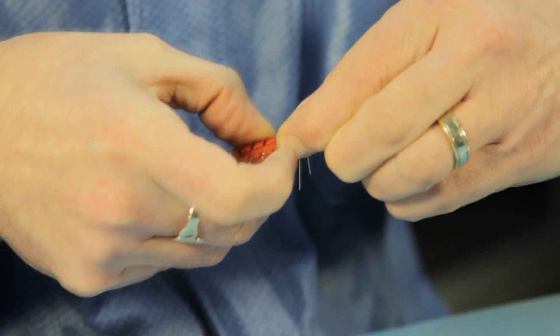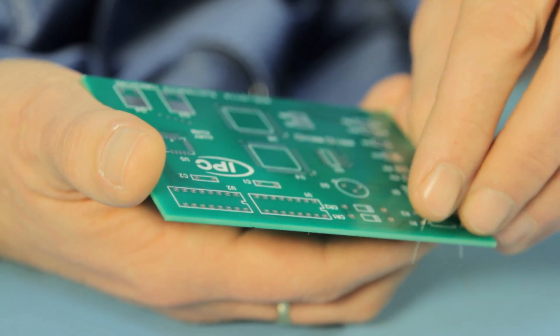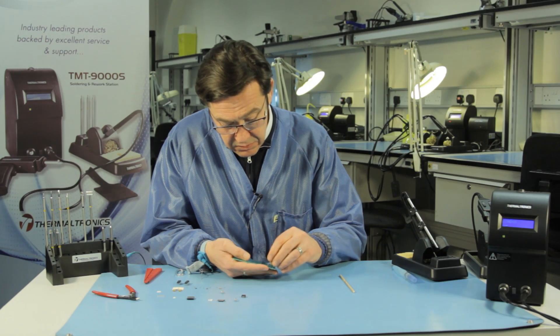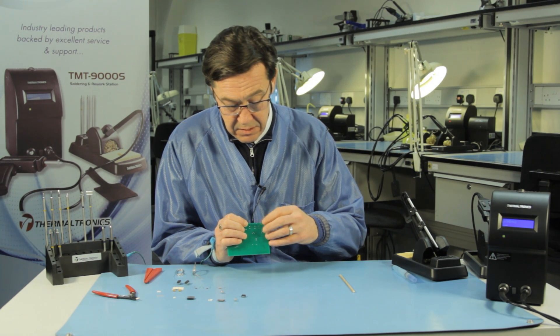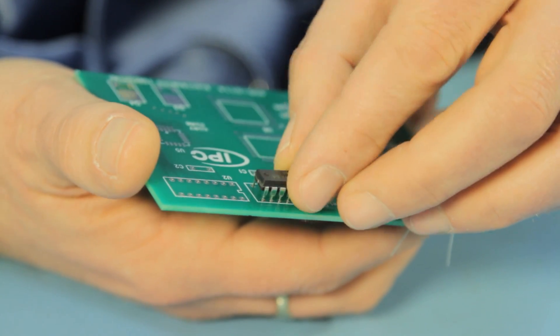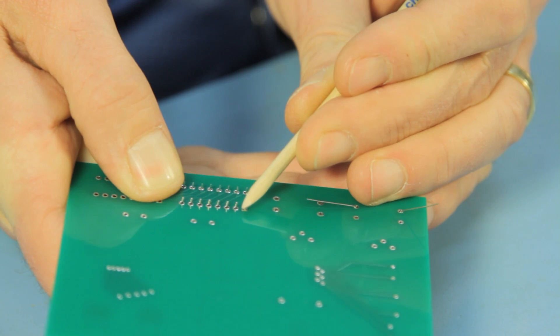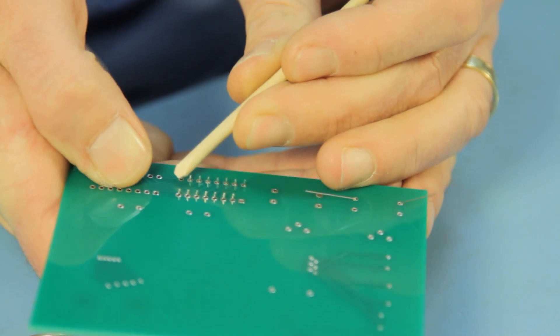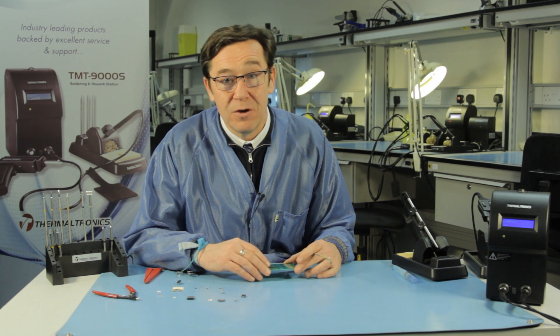I've already pre-bent some of my components so I'm just going to fit them into the board. I'm fitting a through hole resistor in and I'll just bend it to hold it in place. I've also got a through hole inline package already pre-prepared and I'm going to quickly bend that to hold it into the board. Now I'm ready to do some through hole soldering.